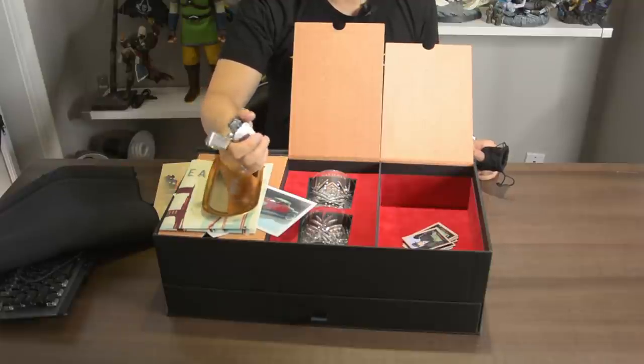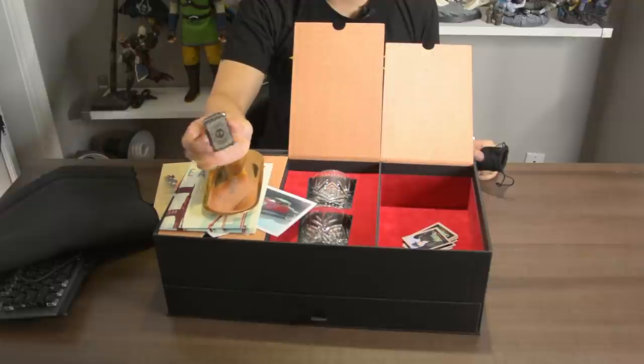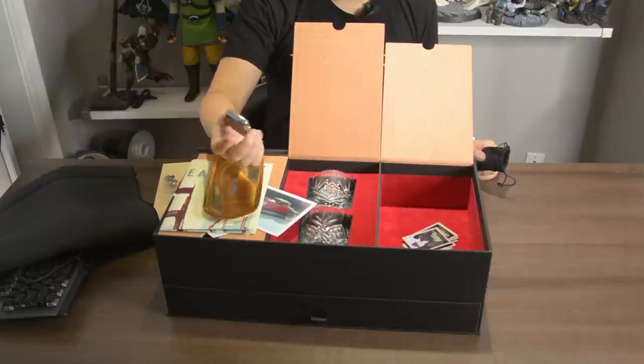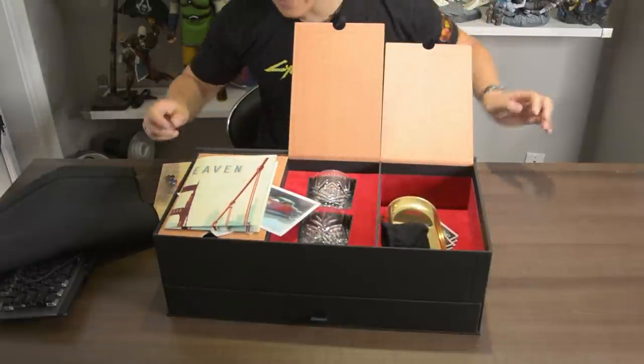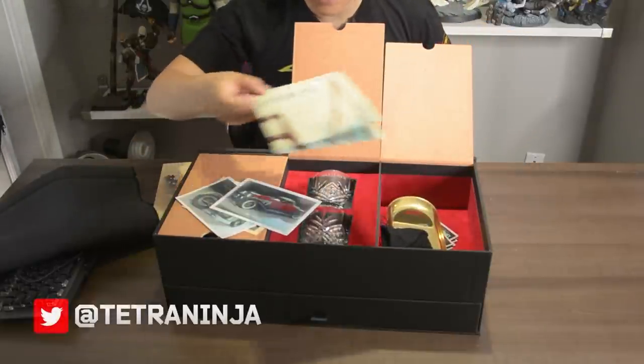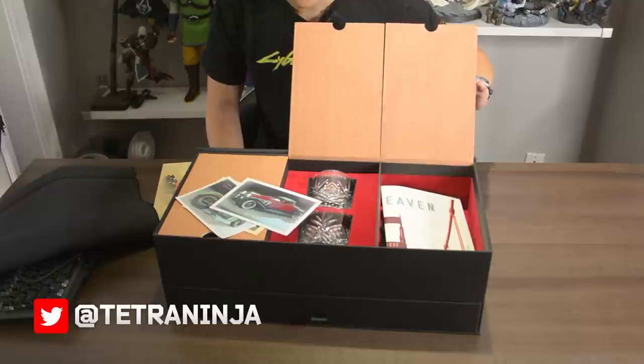It looks like it doesn't have the lighter fluid — or wait, never mind. Ten minutes later, this is still not working, so I'm assuming I have to add my own lighter fluid to this Zippo. It is still very cool — it has the initials 'T.A.' on it, which I'm assuming is a prominent character in the game.